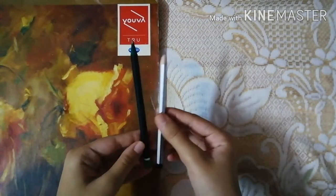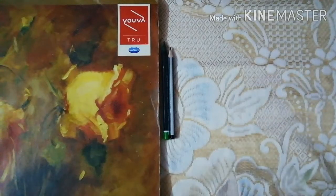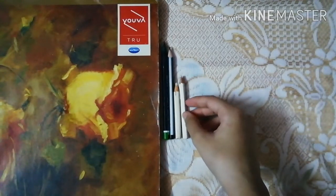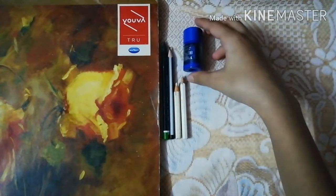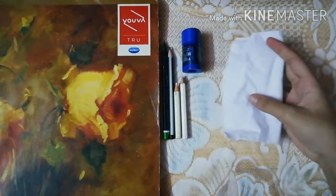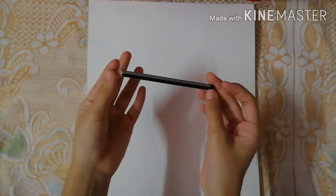For the pencils I'll be using this Apsara pencil and also an Apsara Matte Magic pencil — I'll be using both of these. For the highlights I'll be using white color pencils. I'll also be using this eraser and sharpener from DOMS, then tissue paper for shading large areas, and an earbud for shading some areas. Let's start.